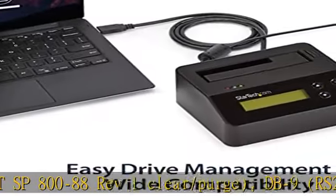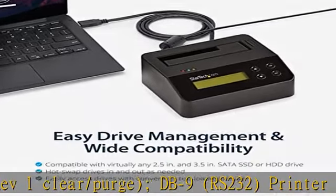This standalone hard drive eraser is backed for two years, including free lifetime 24/5 multilingual technical assistance. See the description to get this product today at the best price.